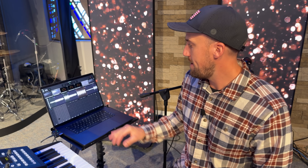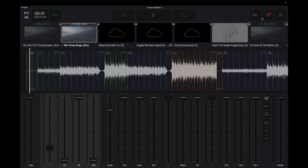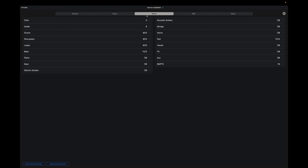Next up is the Playback app by Multitracks. It's a very popular app that makes it easy to set up backing tracks, run a click and guide for your band, do automation, and as an MD it gives you flexibility to skip around songs and be spontaneous in worship while playing with tracks. In Settings I select Dante Virtual Sound Card as the audio device, then in Buses I assign each output from Playback to the right output on Dante Virtual Sound Card.